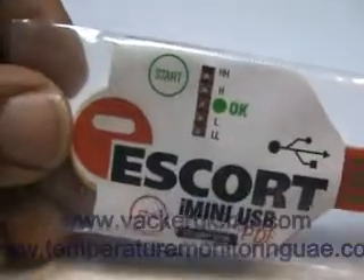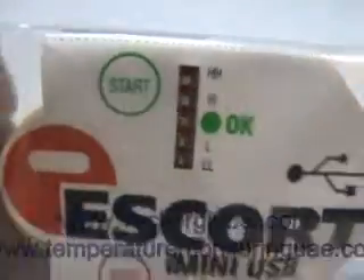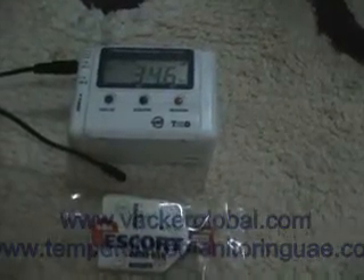This USB is programmed for a first high limit of 30 degrees centigrade and a second high level of 60 degrees. The low levels are 20 and 0 degrees centigrade. We have now started recording by pressing the start button.